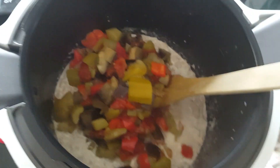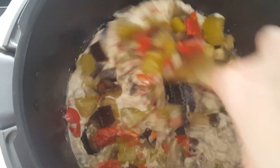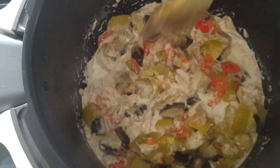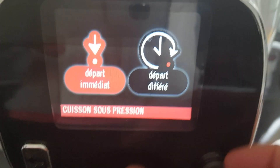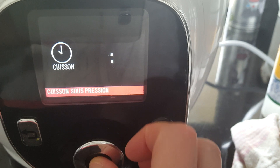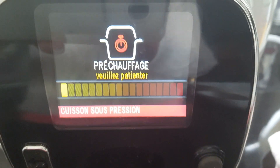J'ajoute ma ratatouille — c'est une recette maison, vous avez également la vidéo dans mes vidéos. Je mélange bien. C'est une recette très très facile à faire et les enfants adorent ça également. Une fois que tout est bien mélangé, je mets en route le mode cuisson sous pression, en départ immédiat, pendant juste 2 minutes.